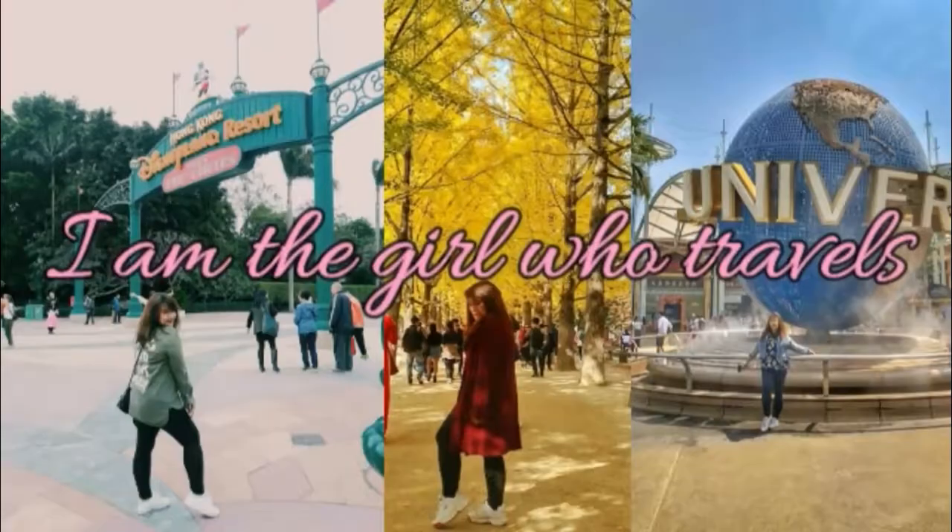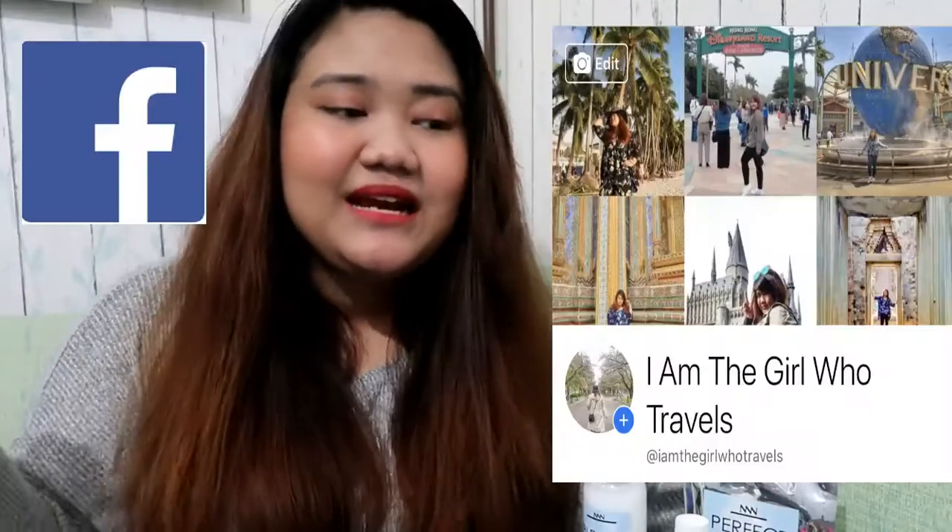I actually cut my own hair! Before I show you everything, please don't forget to like and subscribe to my channel. Hi everyone, and welcome back to my channel. So Shami here.